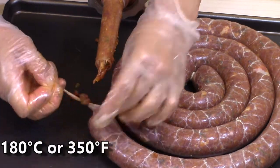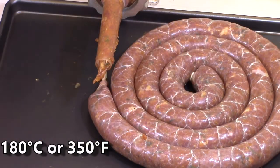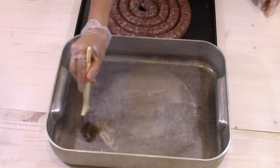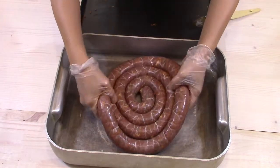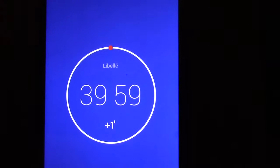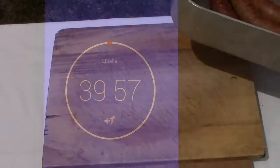I preheat the oven to 180 degrees Celsius. With a brush, I spread a little oil on the baking dish. I bake the sausage for 40 minutes. Once cooked, I cut it into pieces.